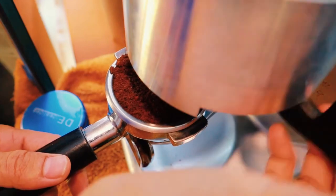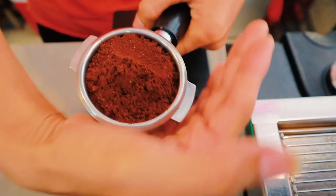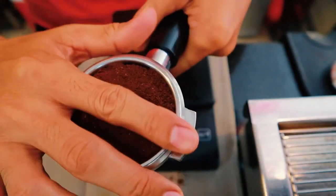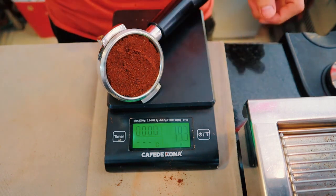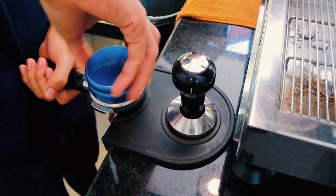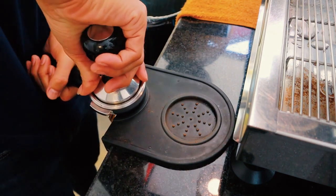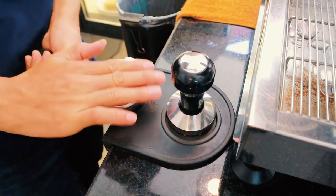Grind the espresso. If you have a high-quality burr grinder, use it to grind enough beans for one espresso shot. The burrs will do a better job of grinding the beans than a cheap metal blade. Grind the espresso on one of the finest settings so the beans are as fine as granulated sugar. Grind enough beans to get about 14 grams of espresso — you'll use this to pull one one-ounce shot, or you could use 18 grams to make a double shot.